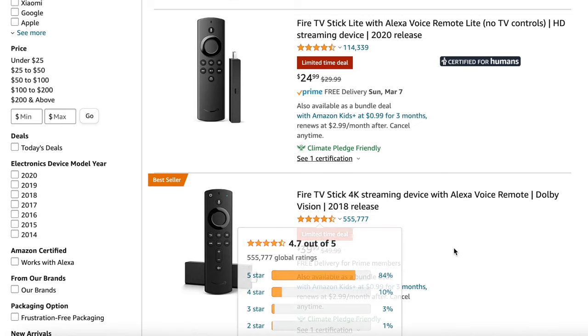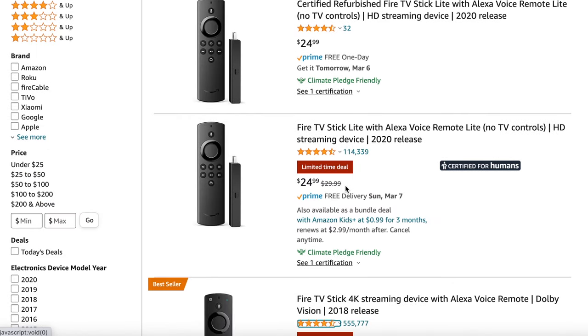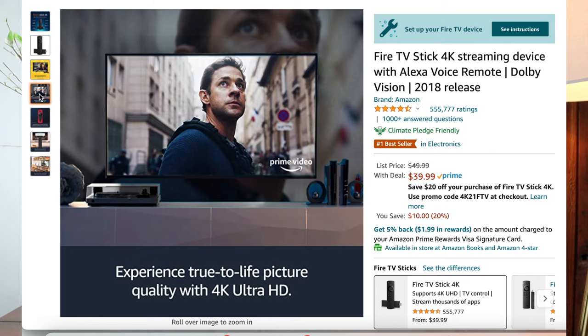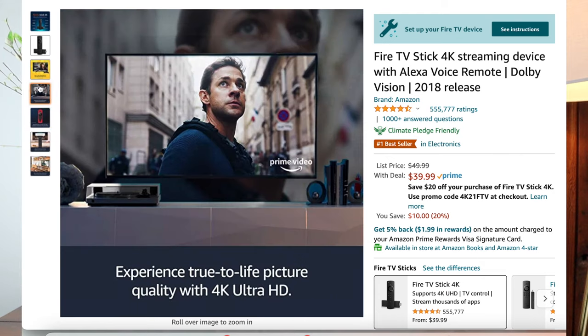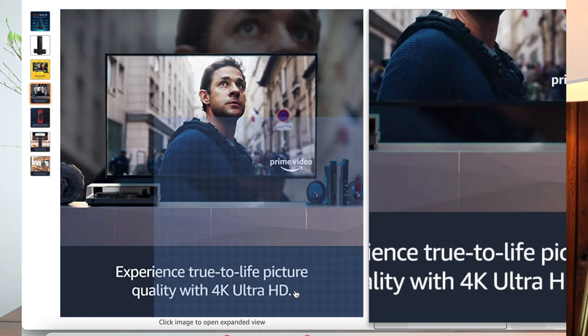The Fire Stick is definitely one of the most affordable options on the market right now as far as streaming players go, depending on which model you get. There is the Fire Stick 4K for $49.99, the regular Fire Stick for $39.99, and the Fire Stick Lite for $29.99. The difference between the 4K and the other two is that the 4K has 4K capabilities, so you will be getting a better picture with that model, which is why it's more expensive.